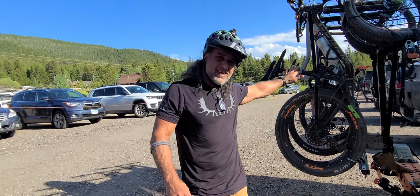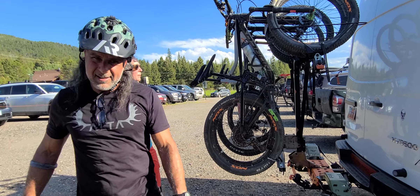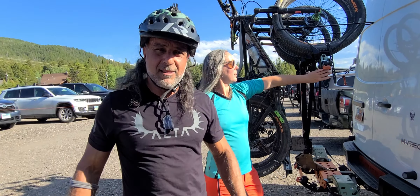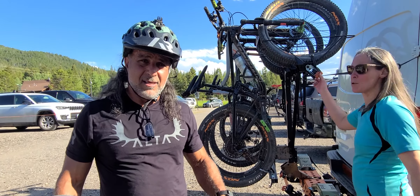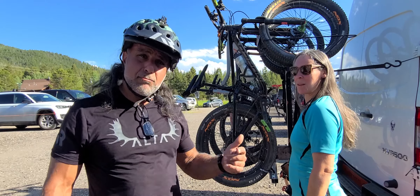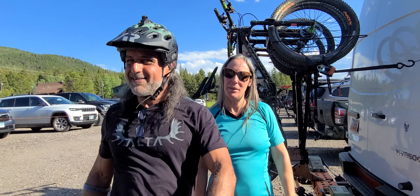This is literally how you lean it back and bring it back up. Super easy. Automatically locks. No worries. This is Ali from Alterax, as always coming to you from Bridger, Montana. This is an awesome place — you guys should come ride this. Have a great day, y'all.